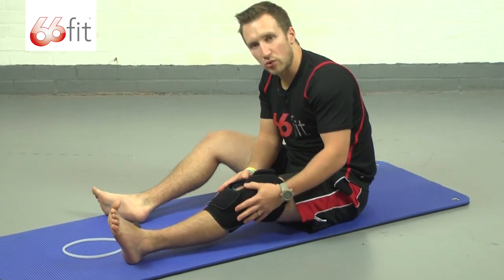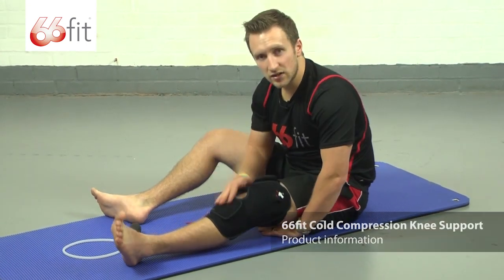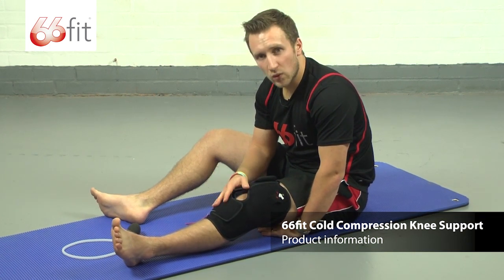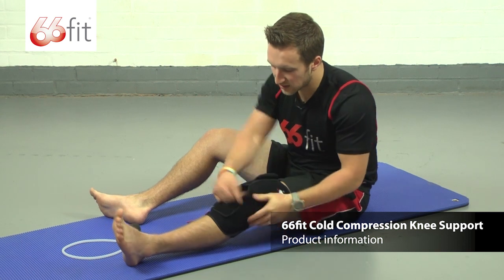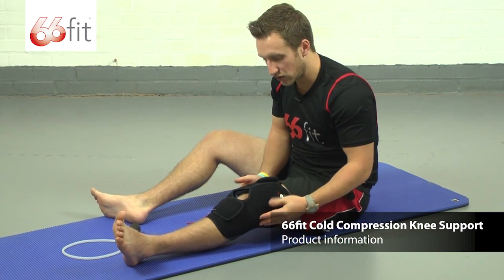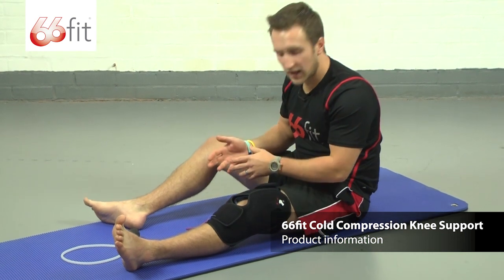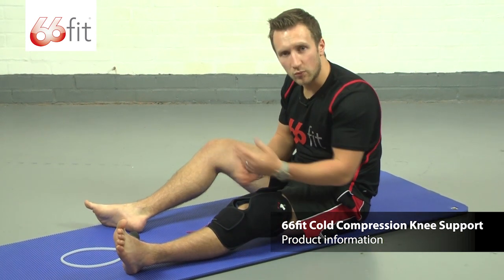A few bits and pieces about the support itself. It's a unisex product, suitable for both men and women. It is a one size fits all product, so you'll need to play around with the straps to make sure that it's the right size. And it can be used on both legs, so you don't need to buy one for your left and one for your right.